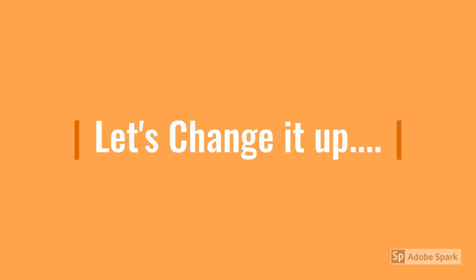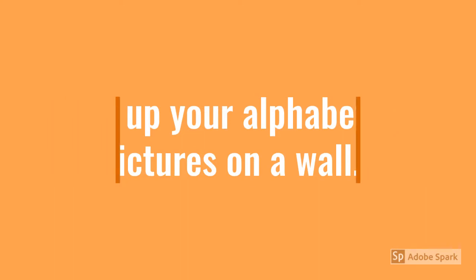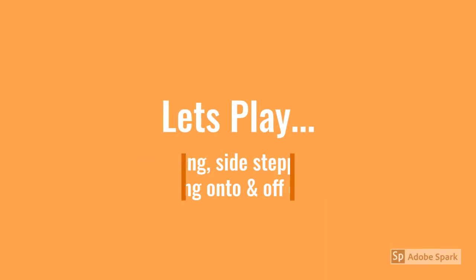Now it's time to change it up and make it a little bit harder. Have an adult help you to set your alphabet or your pictures up on a wall, making sure some are down low and some are up high. Now we're ready to play. This time we're going to practice our reaching skills, our balance, our side stepping, our squatting, and even transitioning onto and off of the floor.